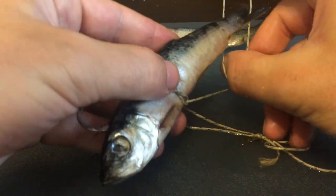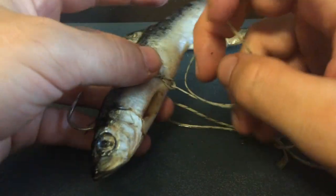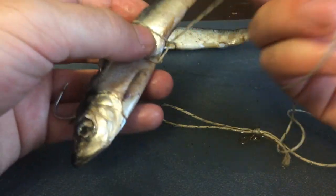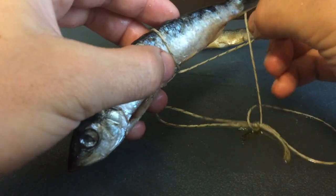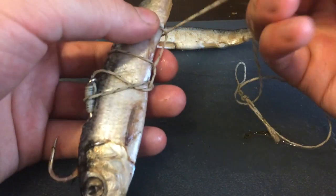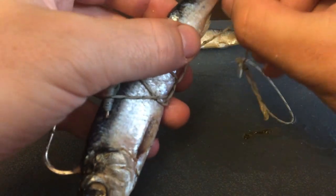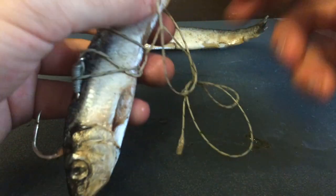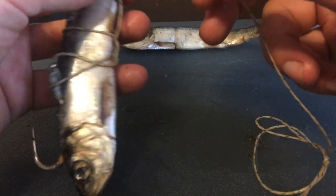Then just go down the fish. When you're doing this, sometimes you might want to use longer leaders too, because you definitely take up some line doing the half hitches along the fish, and you still want a good length leader.